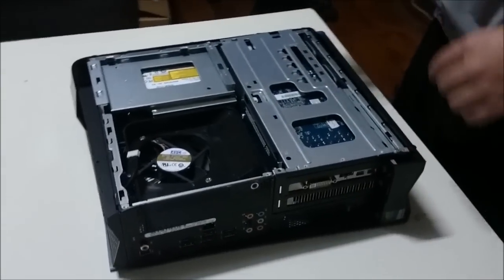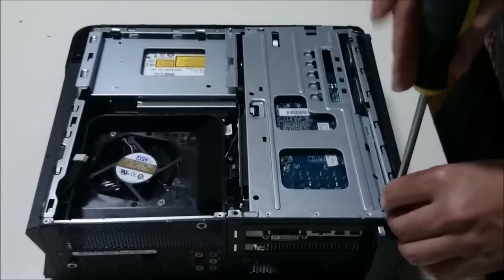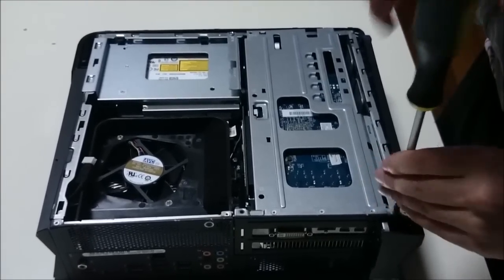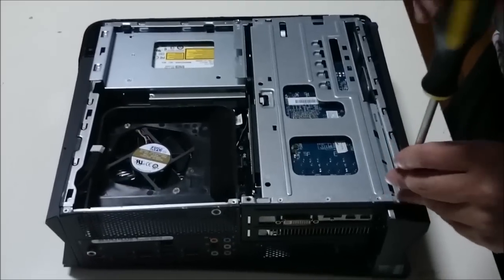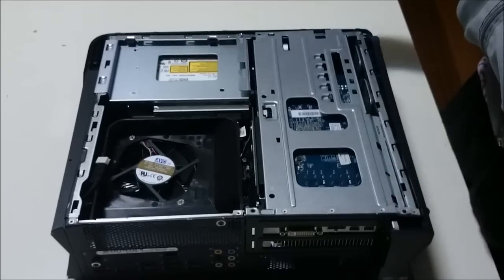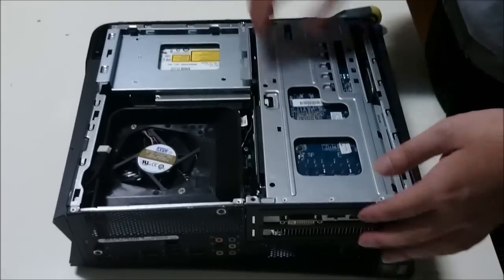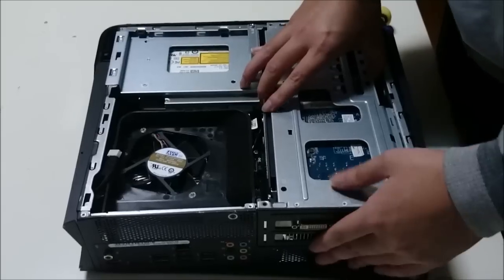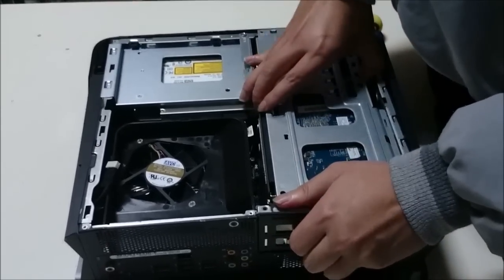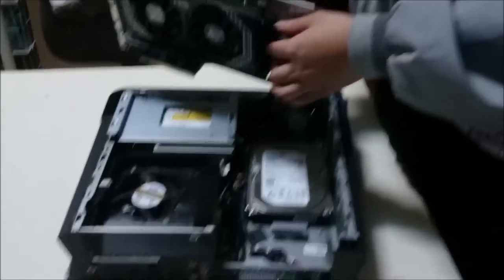Now we're going to remove the graphics card. There are two screws holding it down — one and two. After removing the screws, you just have to lift it up. Be careful, don't lift it up too hard or too far, as there's a cable connected to the graphics card.